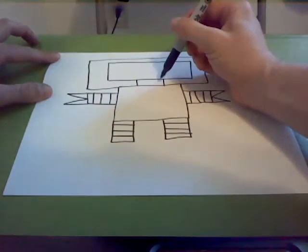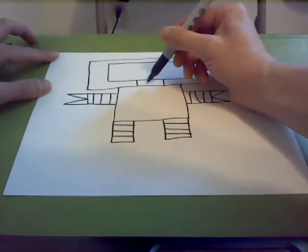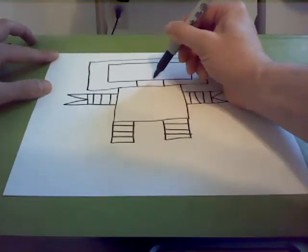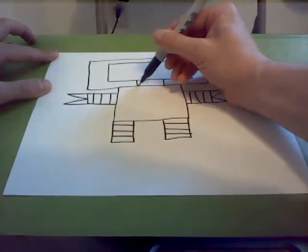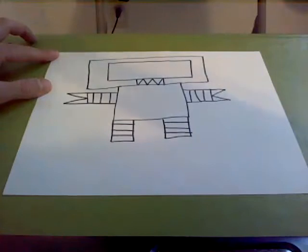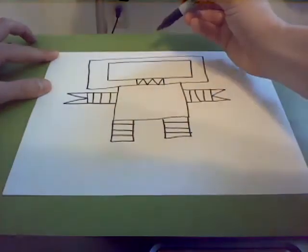To make his teeth, we're going to draw little lines that kind of go up and down. Actually, we can just do triangles up and down — triangle up, triangle down, triangle up, triangle down, triangle up. And it looks like he's got some angry teeth there.